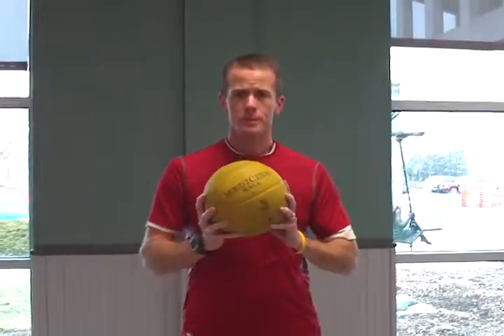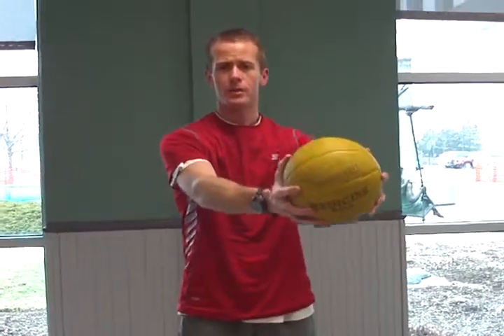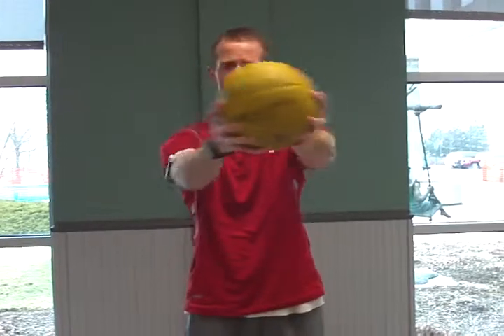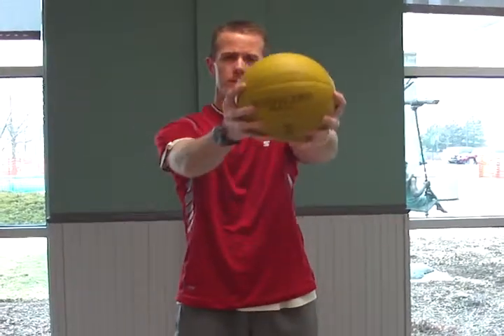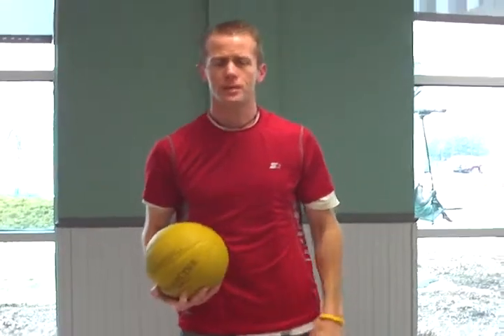For this one, I'm going to use a medicine ball, and very simply I'm going to hold this medicine ball in front of me, and in the air I'm going to draw the alphabet — so I'm drawing an A, drawing a B, drawing a C, and on through the rest of the alphabet all the way through Z.